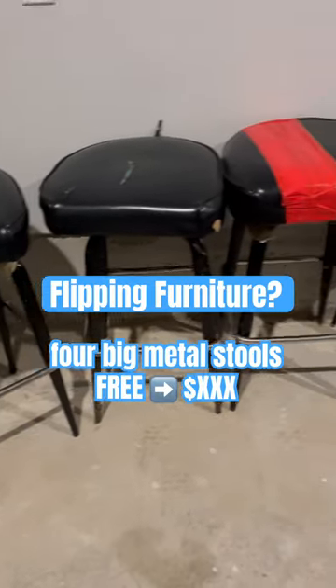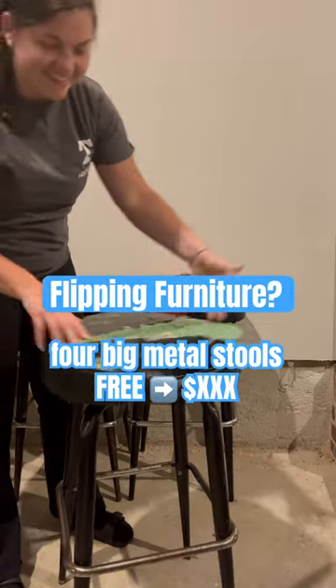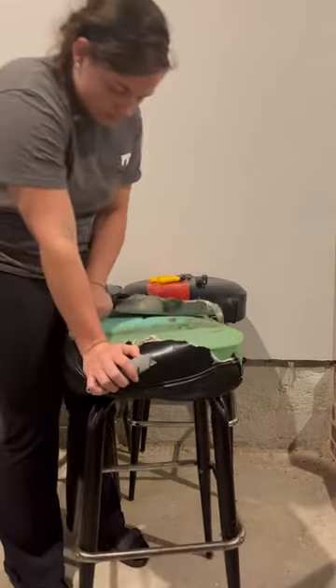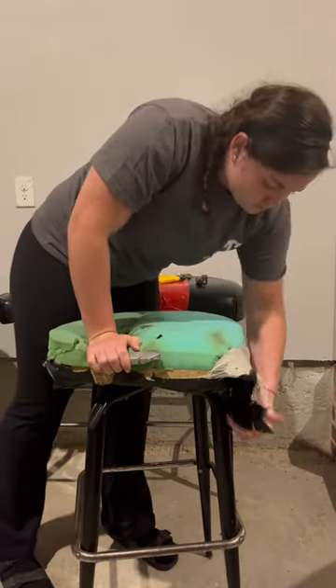I flipped a whole house, so I thought I could flip some furniture. My job was throwing out these four big stools. The main reason was that the leather on top was just splitting and they looked bad. But I couldn't let them throw these in the dumpster because it was real metal, so I decided to try my hand at flipping furniture.